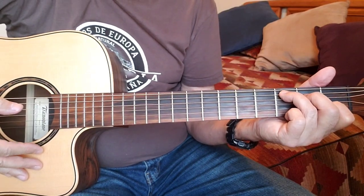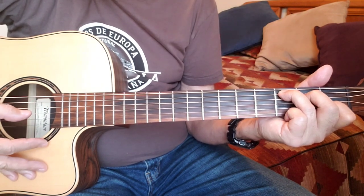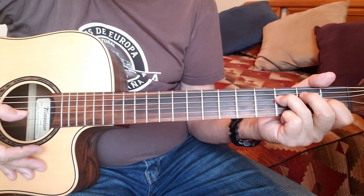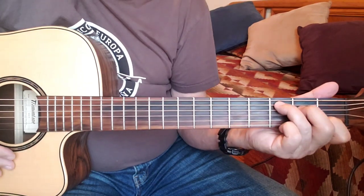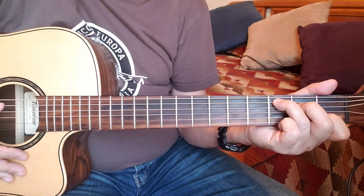Now I'll play the whole thing slowly so you should be able to see both hands. Then I'll try to run through it at more or less normal speed with the first verse thrown in — please excuse my singing.